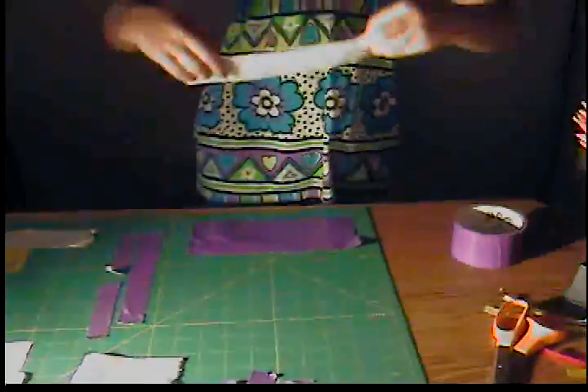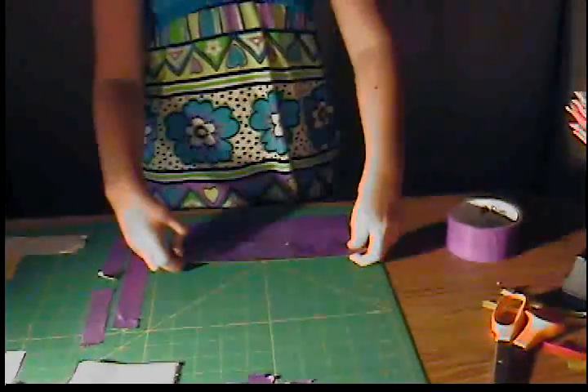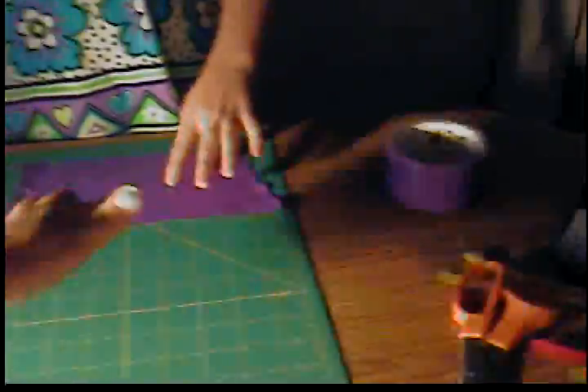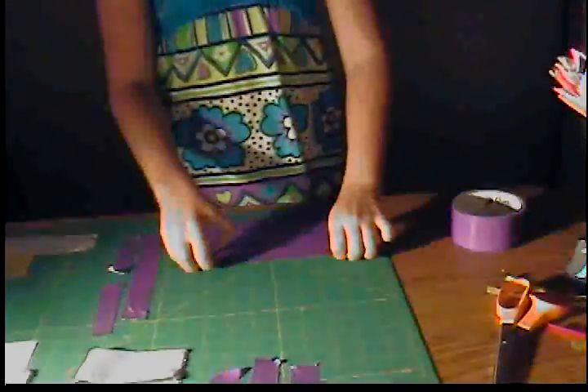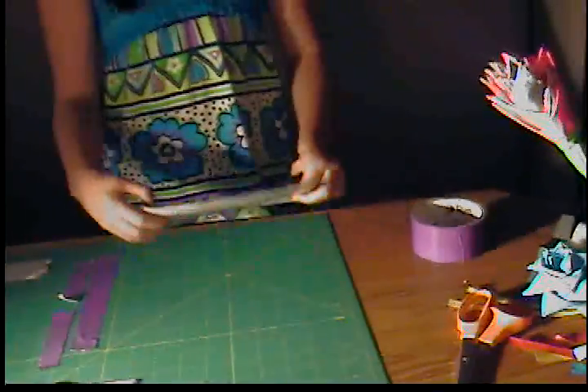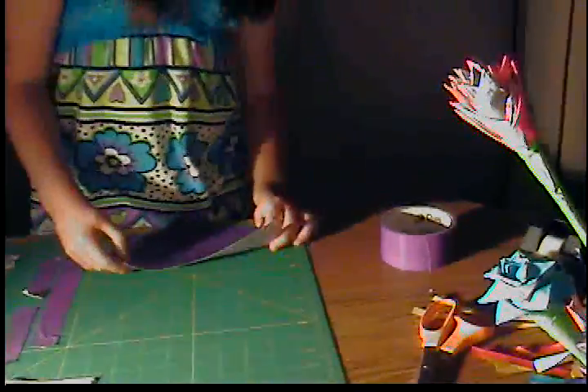Take another one that's about the same length and put that on. You should have four inches, and you've got to make sure it's four inches — make sure it's the exact length. It should be from one to four. If it's too big, you have some issues, but you can always trim. Ours isn't too big.